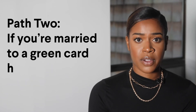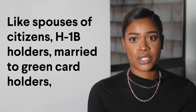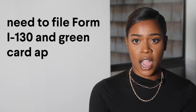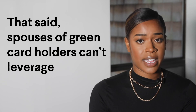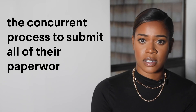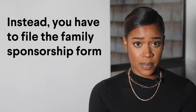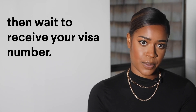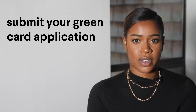Path 2: If you're married to a Green Card holder, this is a more complicated process with longer wait times than applicants married to U.S. citizens. Like spouses of citizens, H-1B holders married to Green Card holders need to file Form I-130 and Green Card application Form I-485. That said, spouses of Green Card holders can't leverage the concurrent filing process to submit all of their paperwork at once. Instead, you have to file the Family Sponsorship Form, then wait to receive a Visa number. It's only after you get your Visa number that you can submit your Green Card application.